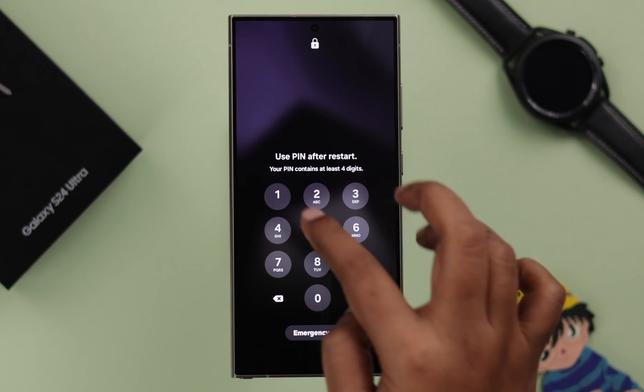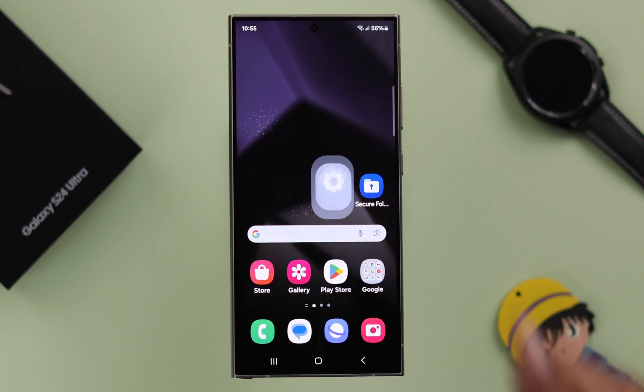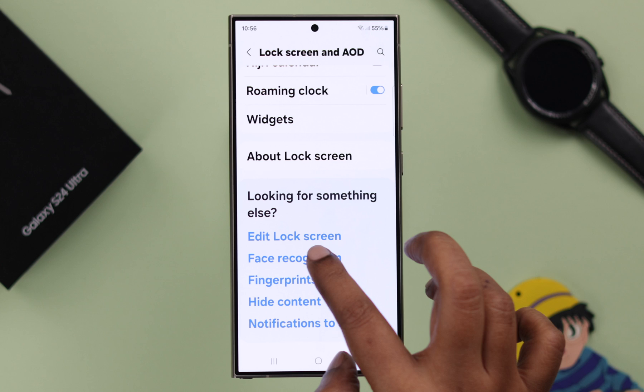If the issue is still there, enter your phone using your PIN, pattern, or password — whatever you set. Then from Settings, go to Lock Screen and AOD, scroll down to the end, and enter Face Recognition.